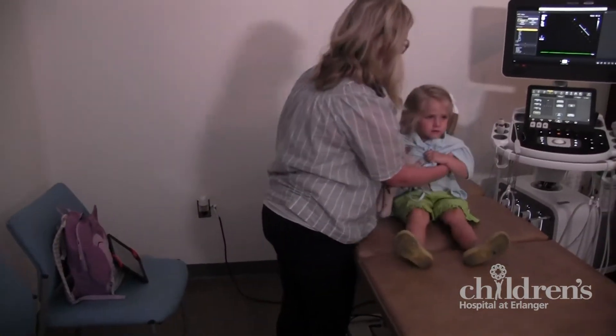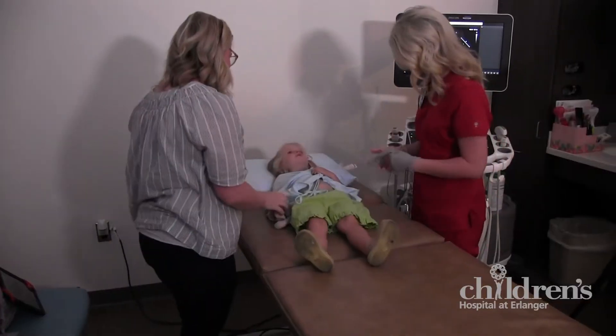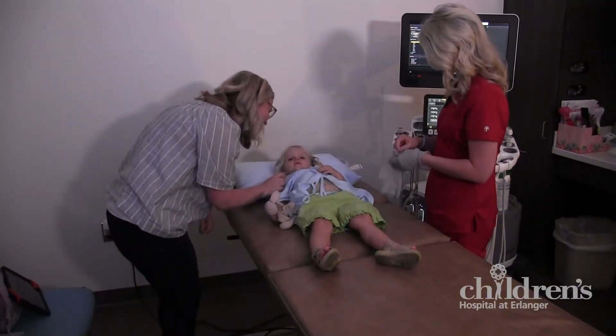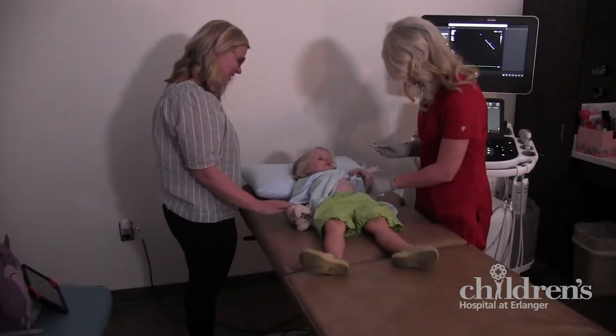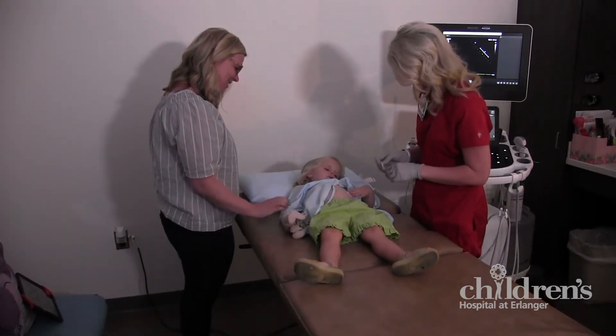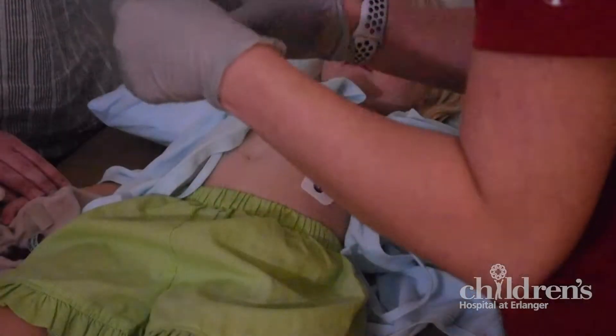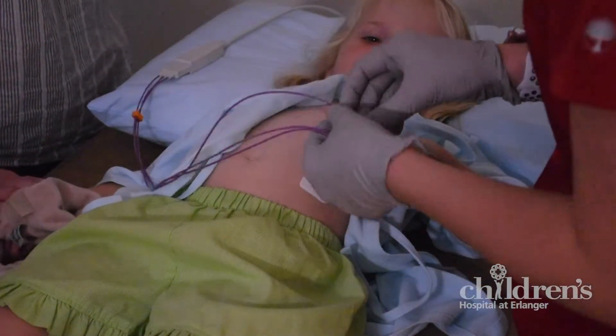First, you will lie down comfortably on a bed or examination table. You will need to stay super still so the test will work well. The sonographer starts by putting three stickers called electrodes on you. These don't hurt and measure the electrical activity of your heart during the exam.